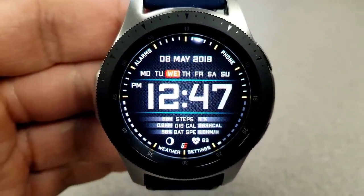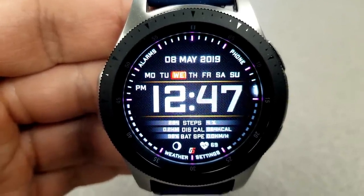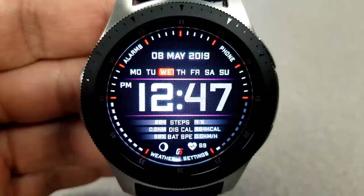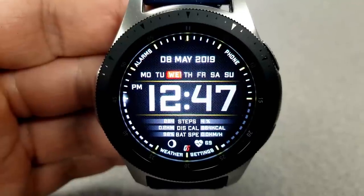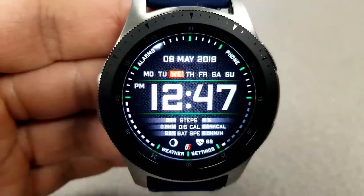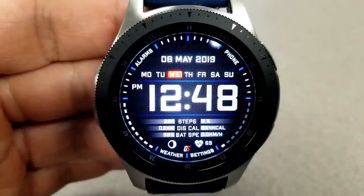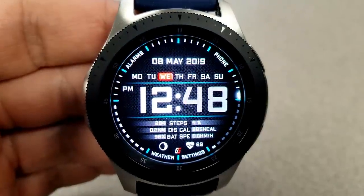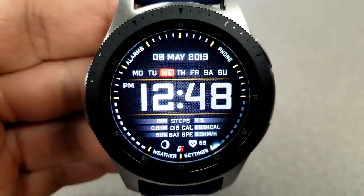Now more about the features: starting from the top you have the full date as well as a day indicator, and at the bottom you have a moon phase and your last recorded heart rate measurement. Just above these you have a variety of additional information including your step count and goal shown as a percentage, your distance moved in miles or kilometers, your power remaining as a percentage, your total calories burnt, and your current speed in imperial or metric. Lastly, this one comes pre-loaded with four app shortcuts to your weather, phone, settings, and alarm apps.